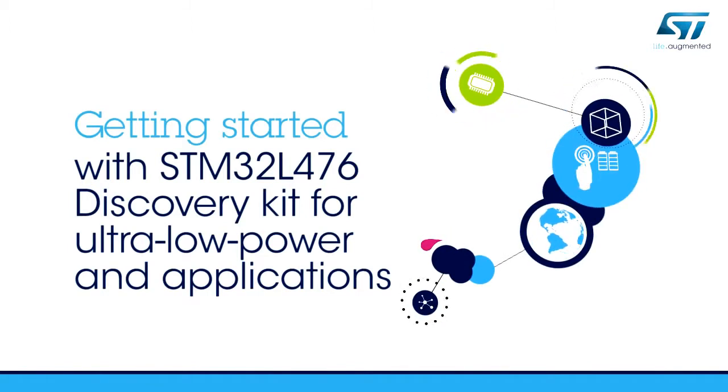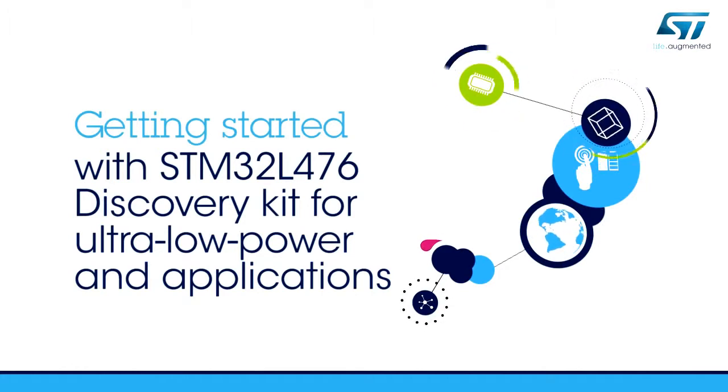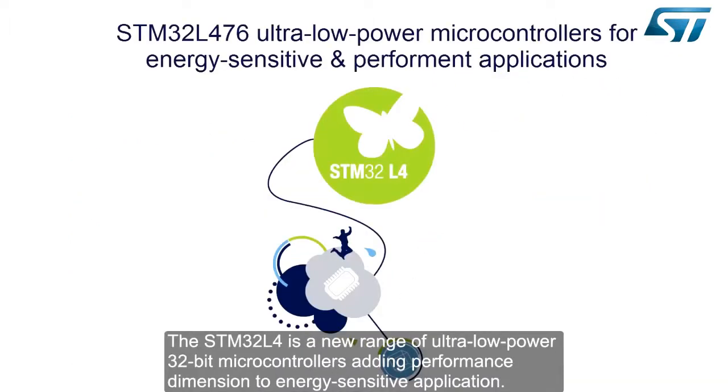Hello and welcome to this STM32L476 Discovery Kit Getting Started video. The STM32L4 is a new range of ultra-low-power 32-bit microcontrollers, adding a performance dimension to energy-sensitive applications.